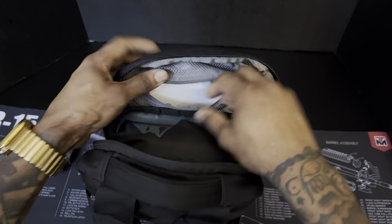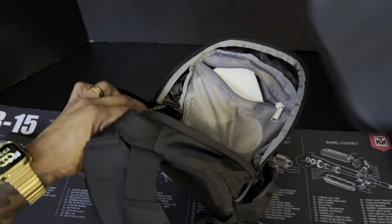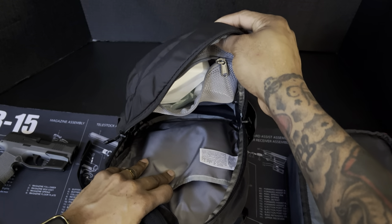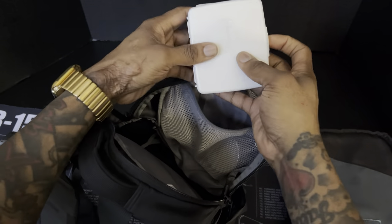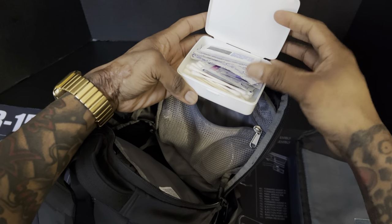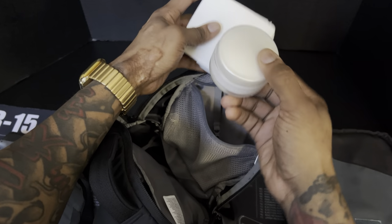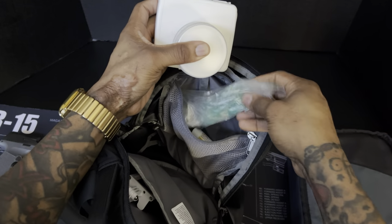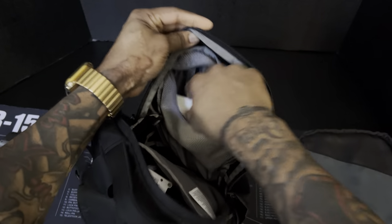Let me take everything out so you can see the entire dimension of the bag. There's good room in there. I've got a little Johnson & Johnson first aid box with Q-tips, ointments, and bandages, BC powder, some moisturizer in a little jar, and chapstick.